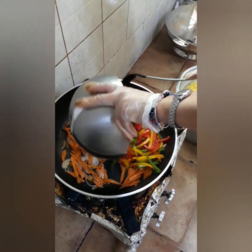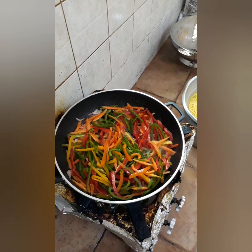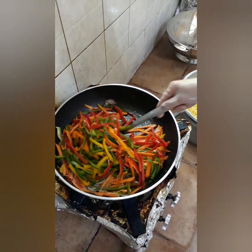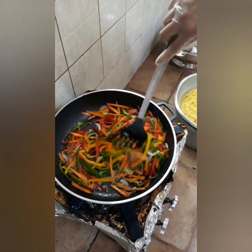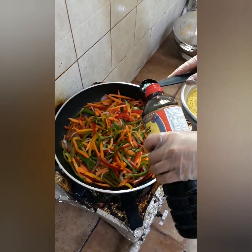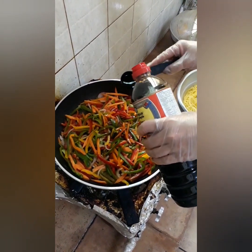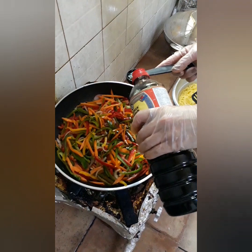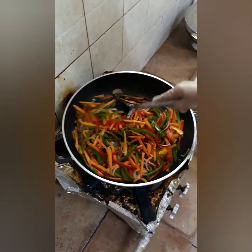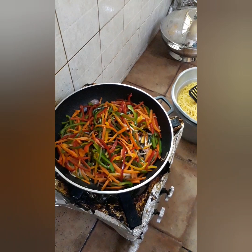Susunod naman natin ang capsicum — red color, green color, orange color, and yellow color. Haluin lang guys. Lalagyan natin ng konti ng soy sauce. Oyster sauce. Because the capsicum is somehow hard — maybe they are old.